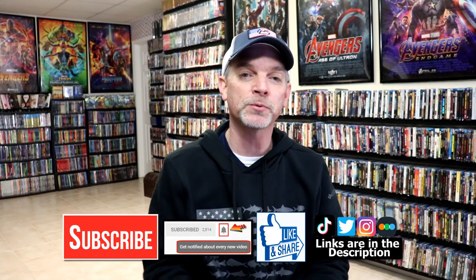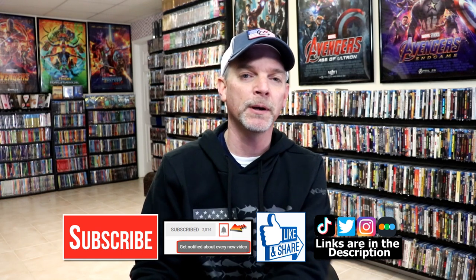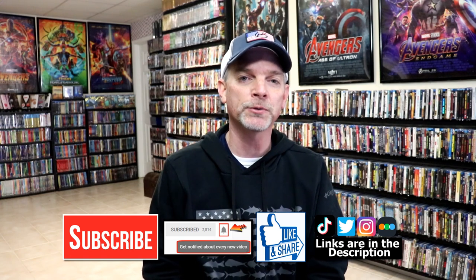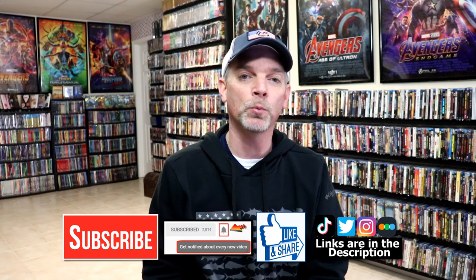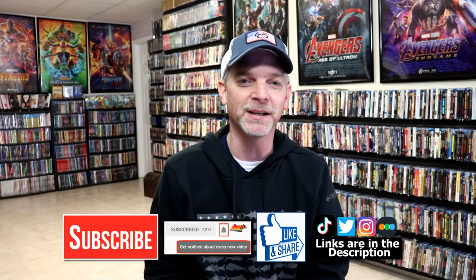If you haven't subscribed to my channel, I'd really appreciate it if you'd subscribe. If you do subscribe, please remember to hit that notification bell so that you can be notified every time I upload a new video. If you haven't found me on my social media accounts, I'm on Instagram, TikTok, and Twitter. If you'd like to find out what I've been watching, you can find me over on Letterboxd — I do have links below. Thanks again for watching, and we will see you next time.